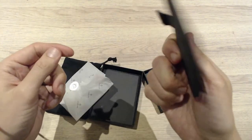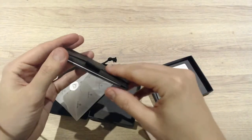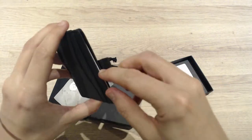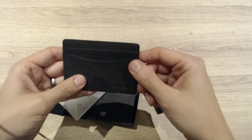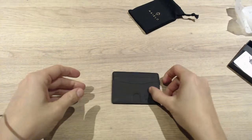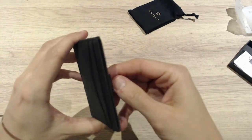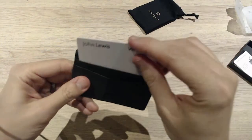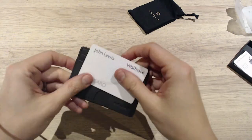I'd rather have this in my pocket with just the cards I need than carry a full wallet. I never carry change anyway. What I'll have to do is take it into a store and test it by doing a contactless payment, just waving it to see if the RFID blocking works. But yeah, this is what it looks like out of the box. Good — it's all I need it for, just to protect my card.